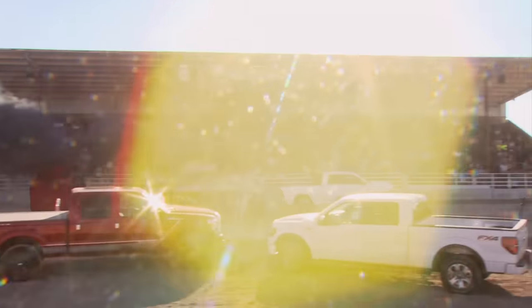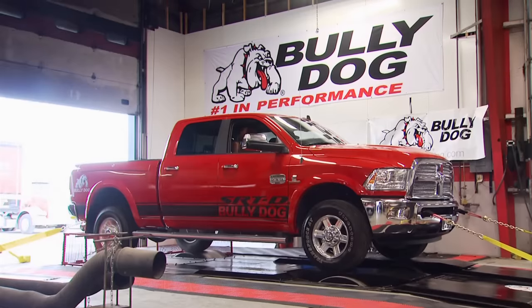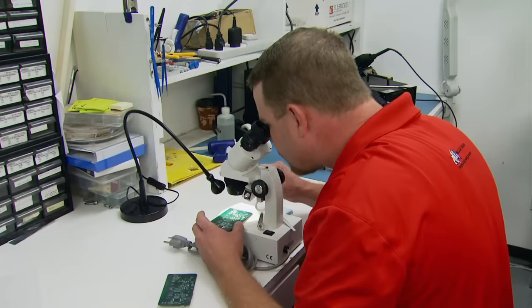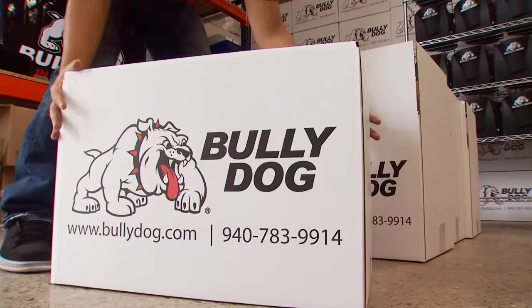Crystal took second place in work stock diesel, which she's pretty proud of. But back at Bully Dog, one word best describes their corporate philosophy: win. In business, winning is everything — from the development of new products through production and on to shipping, being first to market is number one.